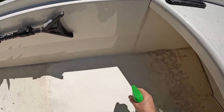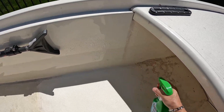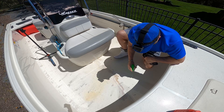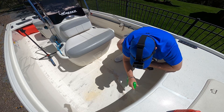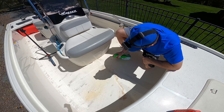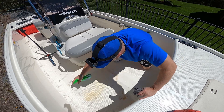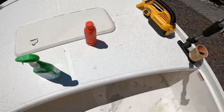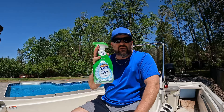Spraying some more down here — you can see it almost immediately start to lift some of the stain just by spraying it on. Not a lot of cleaning effort going on there. Sorry about the wind noise today — we got up to 40 mile an hour gusts, 10 to 20 sustained winds right now.